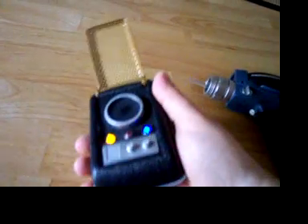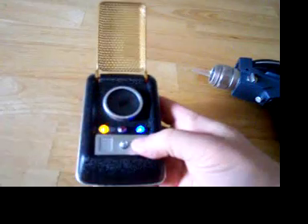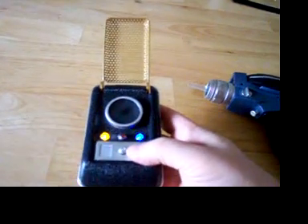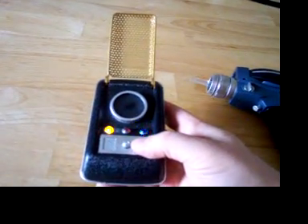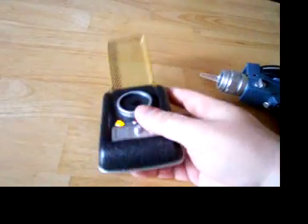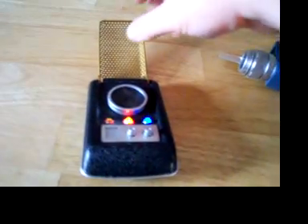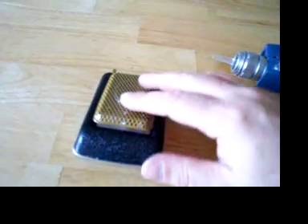And then you've got the communicator here. Whoops, you've got to do it right. And you've got your distress call button. You close it up and then it replies and calls you back.